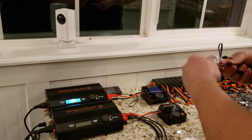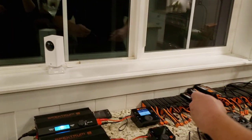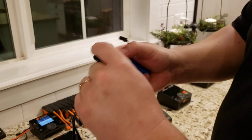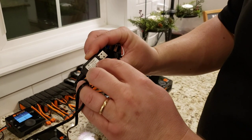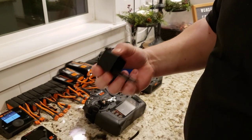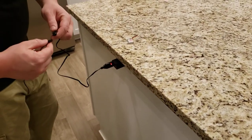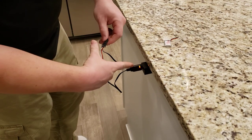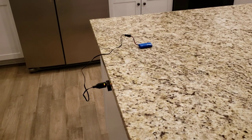We'll turn on this Spectrum 30 amp power supply — you won't need to buy that, I'm just using it for its USB plug. This calls for 5 volts at 2 amps, and the pack is 1,000 milliamp hours at 7.4 volts. There's a red light when you plug in, and it'll go to red and green flashing. When it's done charging, that'll stop. We'll just go with that for now.